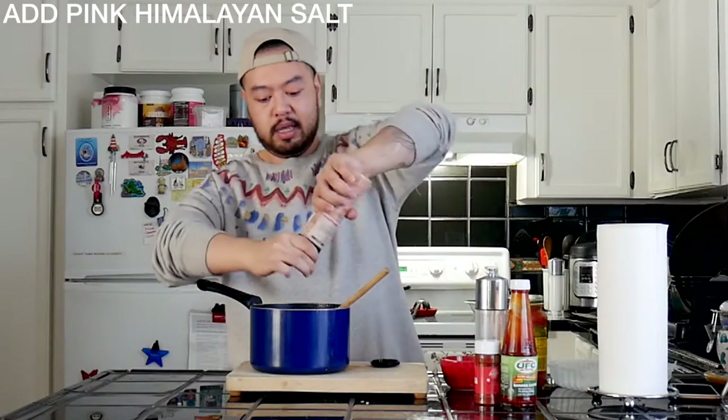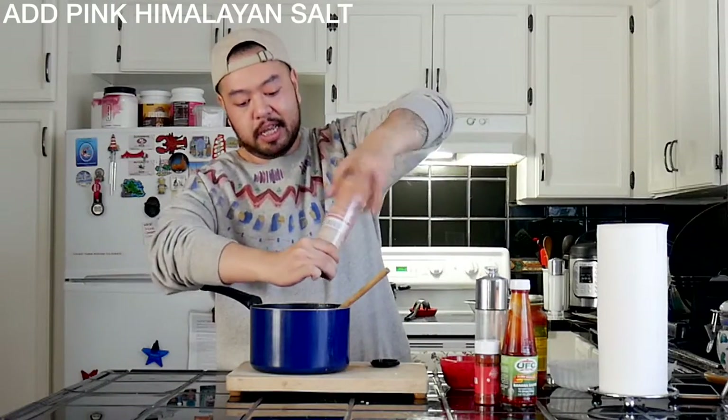Alright, now I've cleared the pot. Let's go ahead and dump this in. I'm going to add a little salt and pepper.